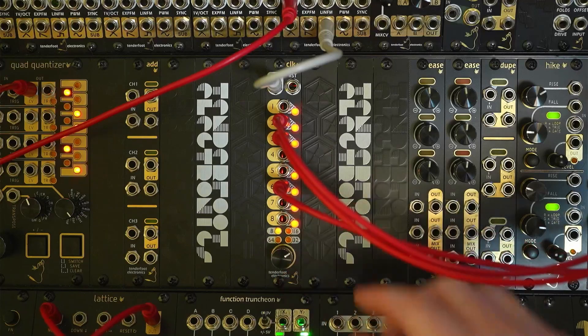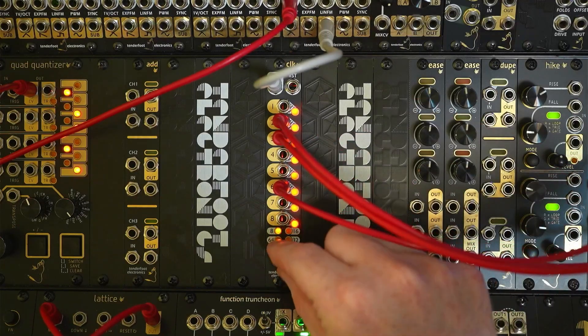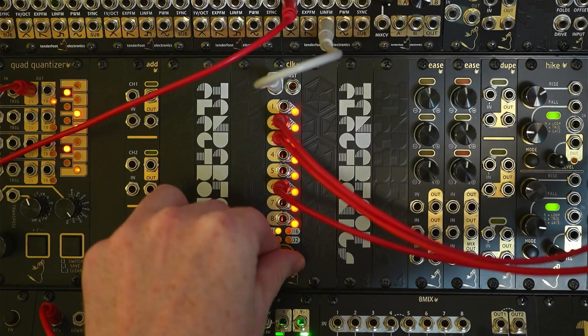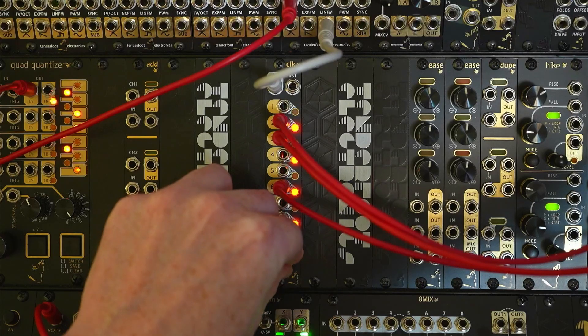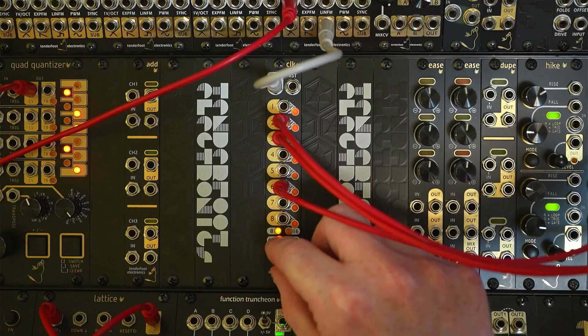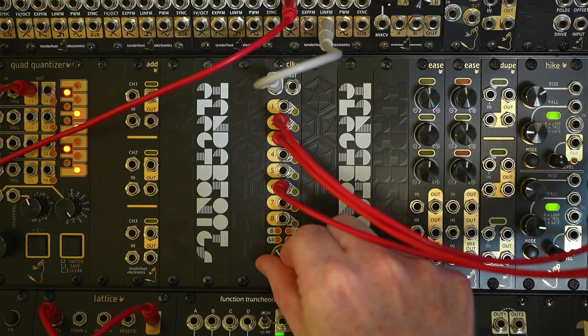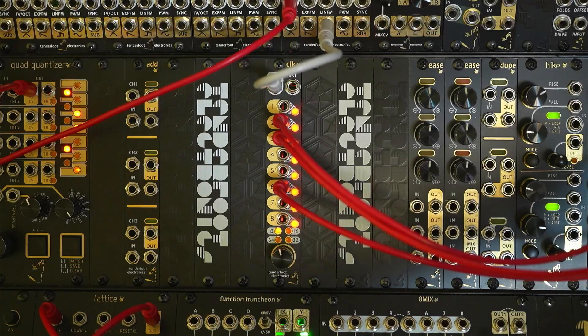If we change to the pulse output and see what it sounds like — it's not going to sound quite as nice as the 50% duty cycle output. There's the pulse — we get a much more nasal, tinny, small pulse sound out of it. And let's change that back to 50% duty cycle by going through the menus — there we go.